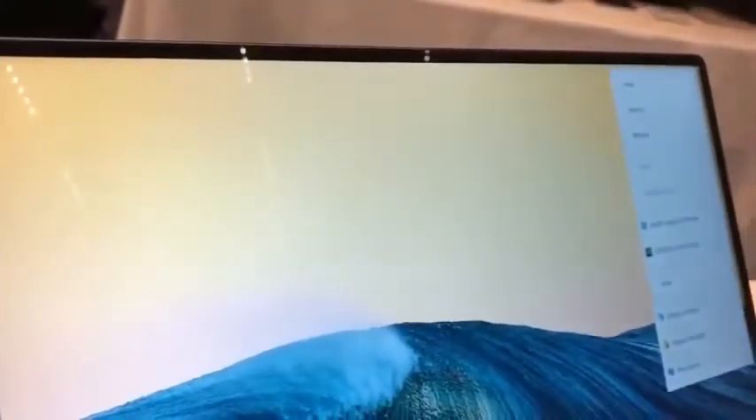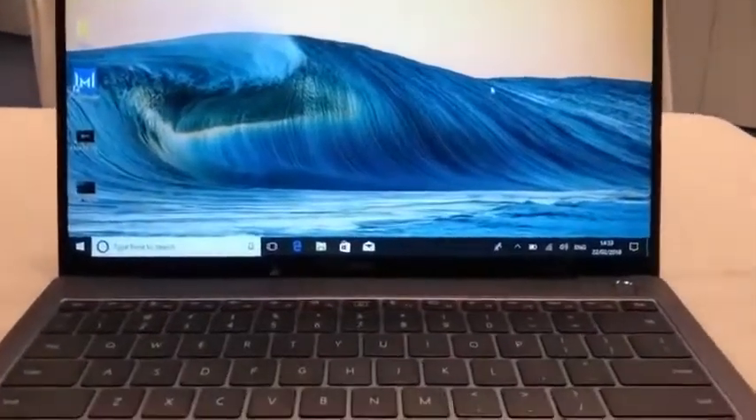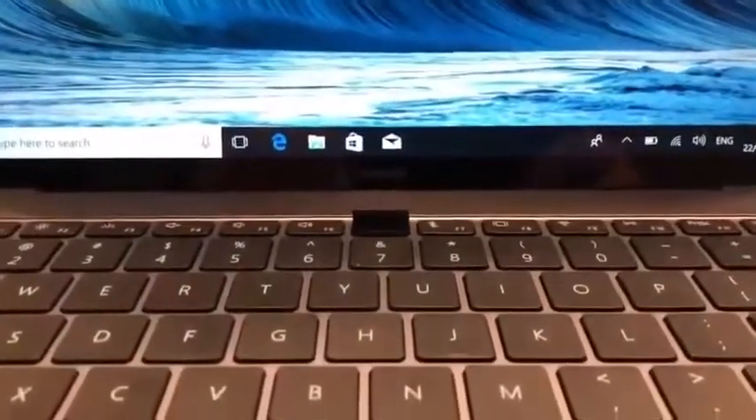As you can see, this laptop has really slim bezels — so slim in fact that there's no room for a front-firing camera like you see in all other laptops. Instead, Huawei hid the camera underneath the keyboard. There's a button right there that you press and the camera pops up.